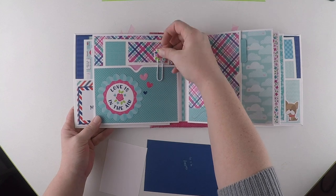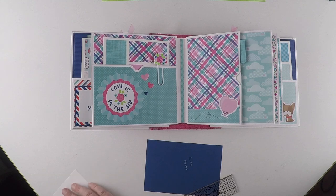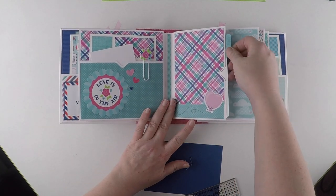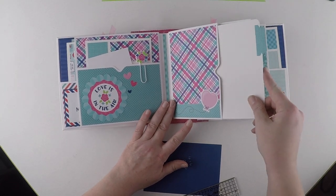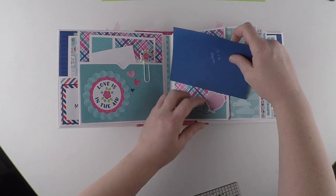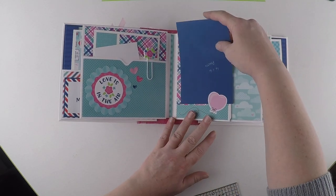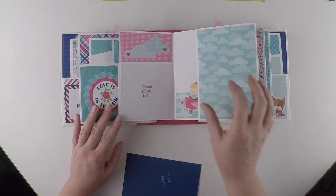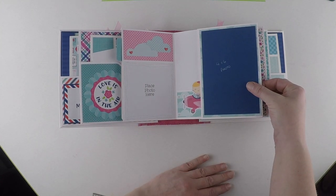I couldn't resist these little cute paper clips - they just slide in. So again, we've got another cut apart, another pull-out. This one has been left open to add a photograph behind. And then again a four by four photograph spot, big enough for a four by six photograph, with a border.